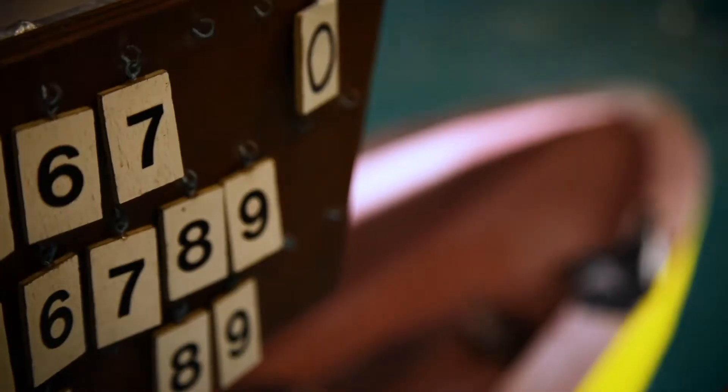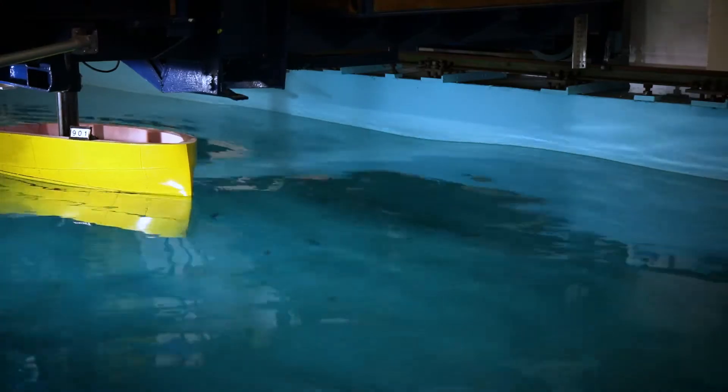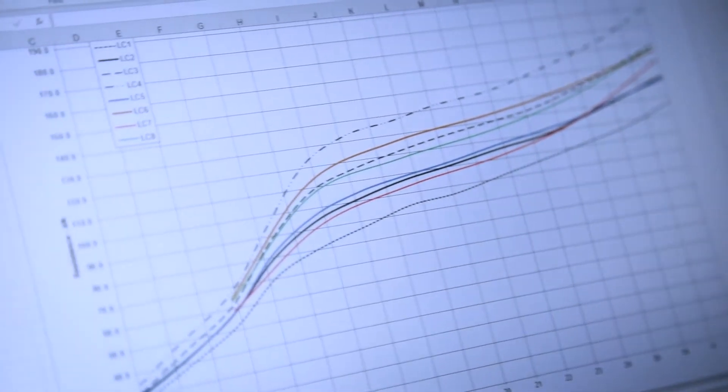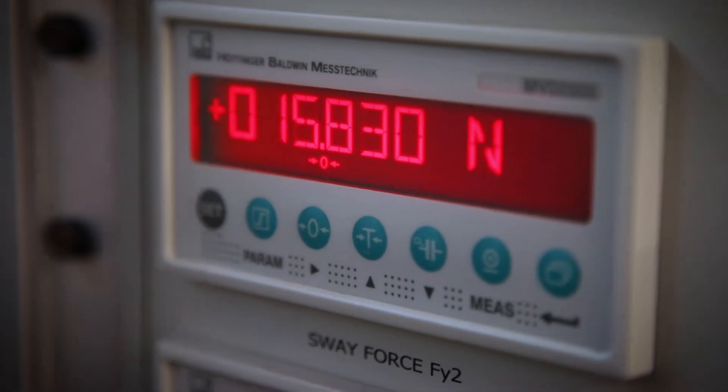So we're here testing a scale model of the hull form in the towing tank so that we can measure its resistance and its behaviour in waves, and all the technical information that we need to be sure that the design is going to behave as we intend it to.